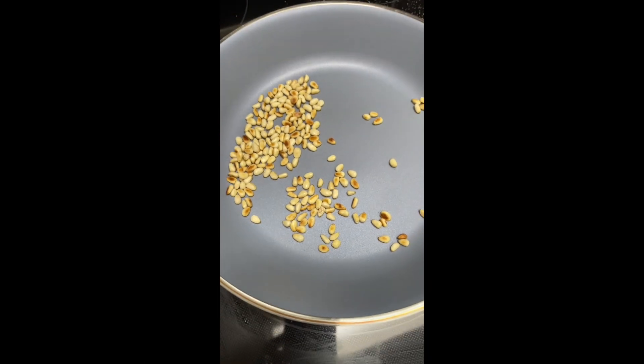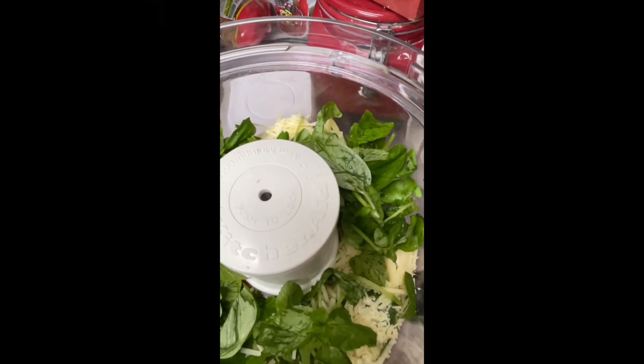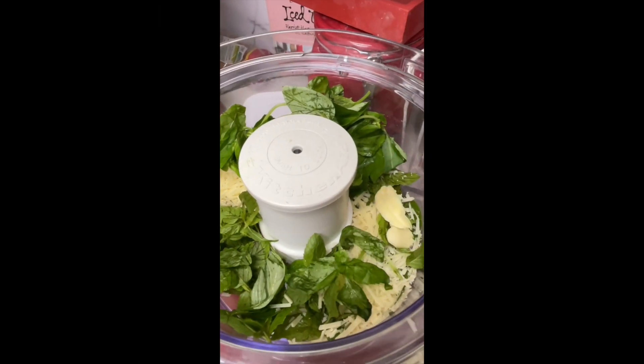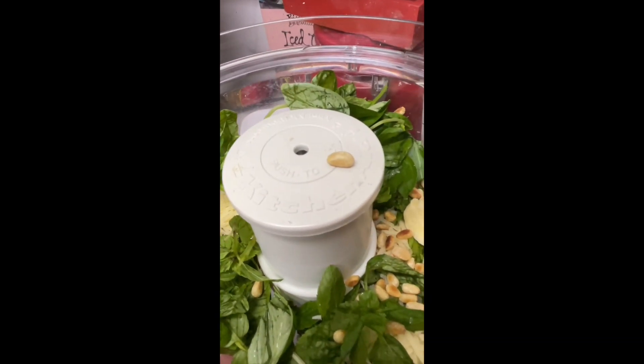Now that my pine nuts are ready, I am going to take out my food processor and I am going to add the washed dandelion leaves, parmesan, garlic, the aromatic toasted pine nuts, and a little bit of sea salt.